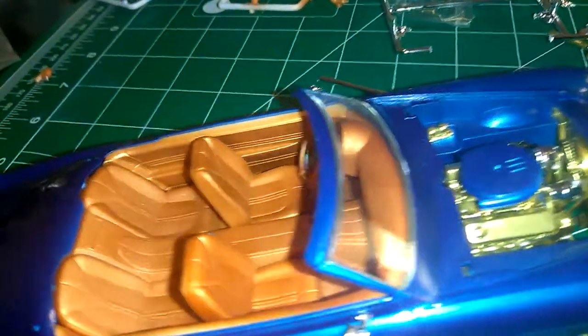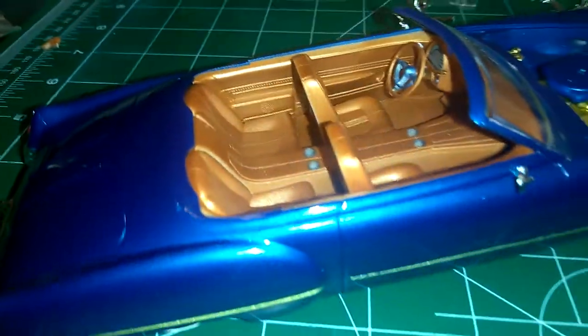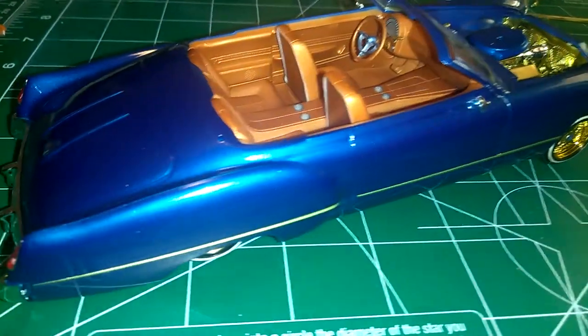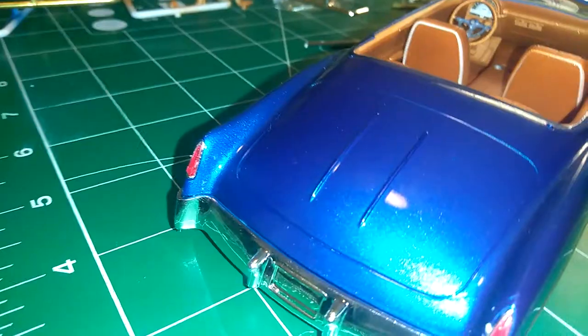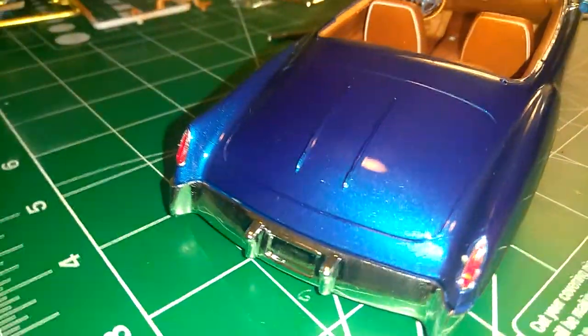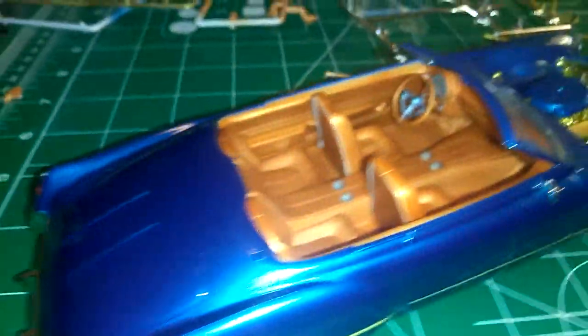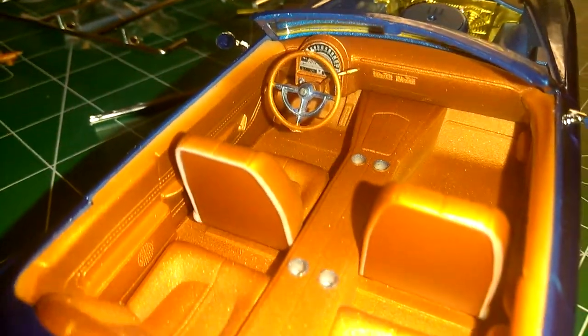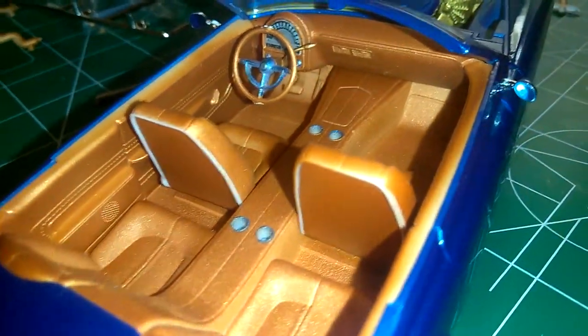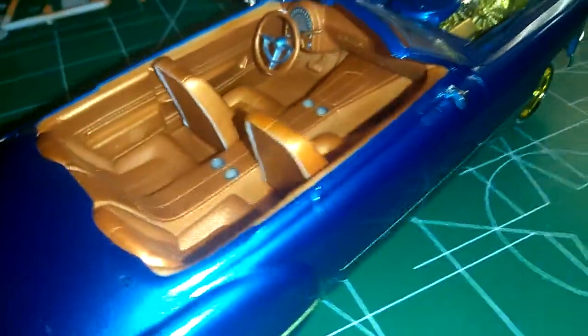I thought I would share my little build. Basic interior, nothing much.